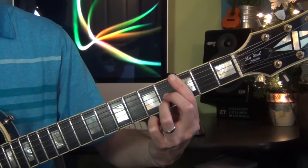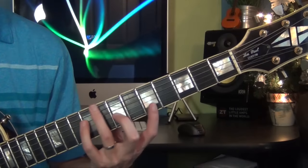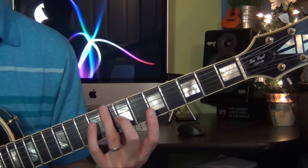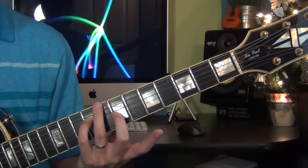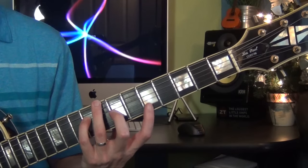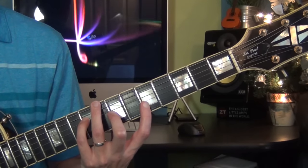Now here comes the second verse — the second part of the song. Instead of starting on the C major 7, I start here with this voicing on the 8th fret for the bass, then I play the major 7, which is the B note on the 9th fret, string 4 or the D string. Then my second finger plays a D on the 7th fret, 3rd string, and my first finger plays an E on the 5th fret, 2nd string.